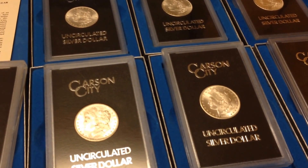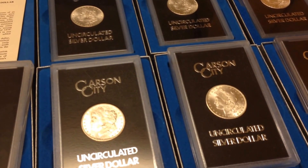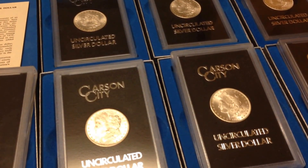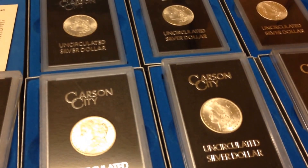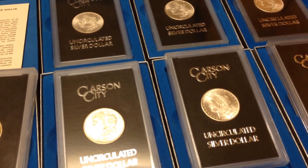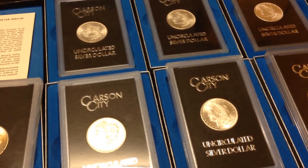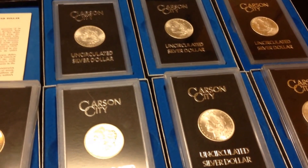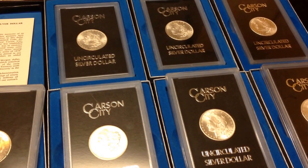I also have some great evidence to show you proving what is the best way to protect your coins. I just had a 40-year stored collection come in — people collected for over 30 years and it went into storage for 40 years. Some of the tubed coins didn't make it, some did, and there was a good reason for it. You'll have to watch my next video to find out. See you soon.